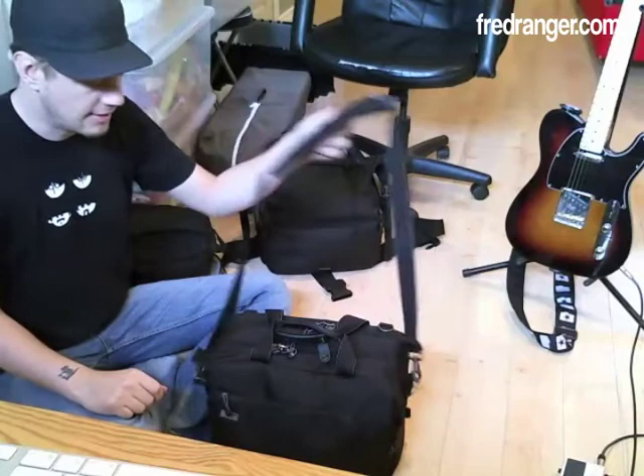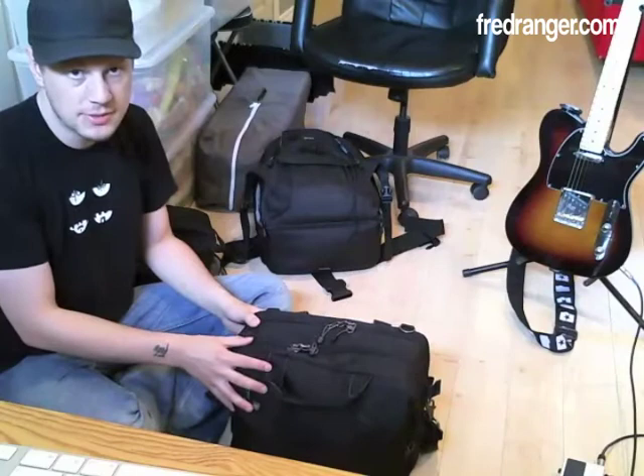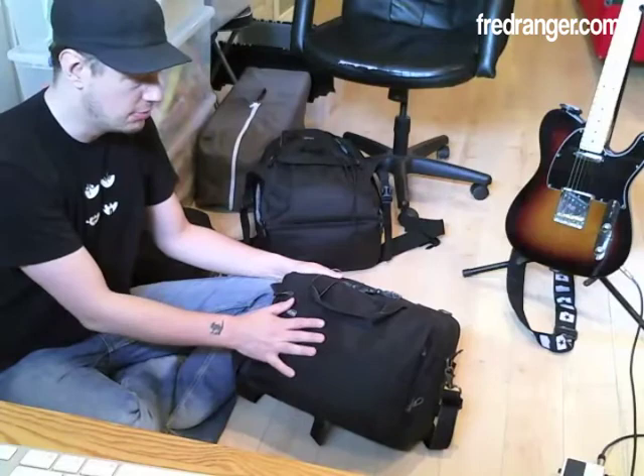Why did I decide to go with this one? Two reasons. First of all, it doesn't really scream 'I have a DSLR in my bag.' It could be any other briefcase bag — it doesn't necessarily look like a DSLR bag.